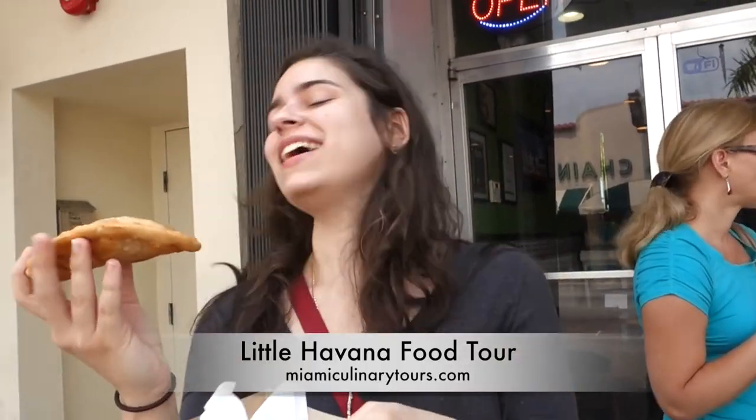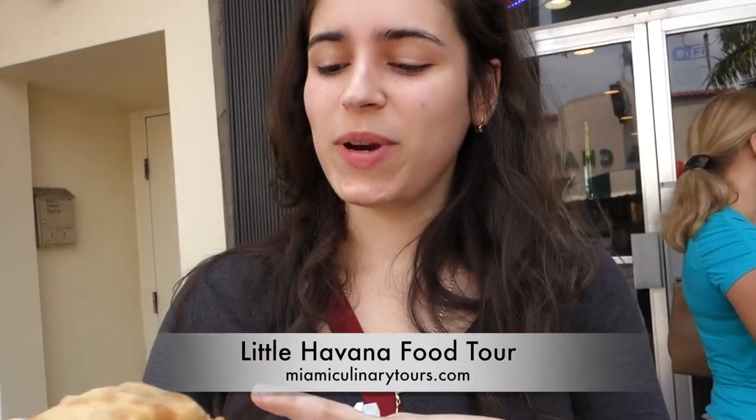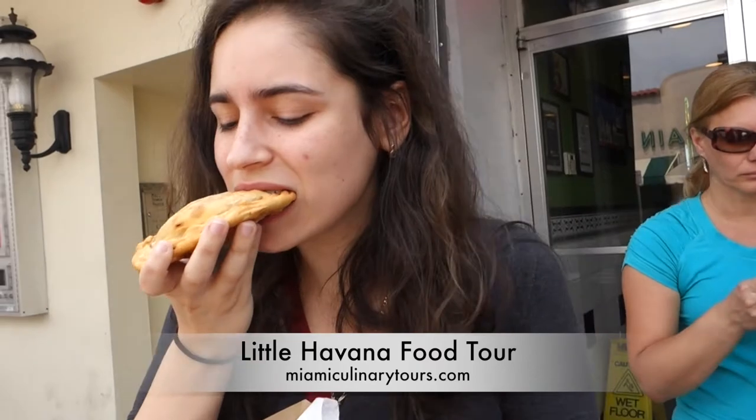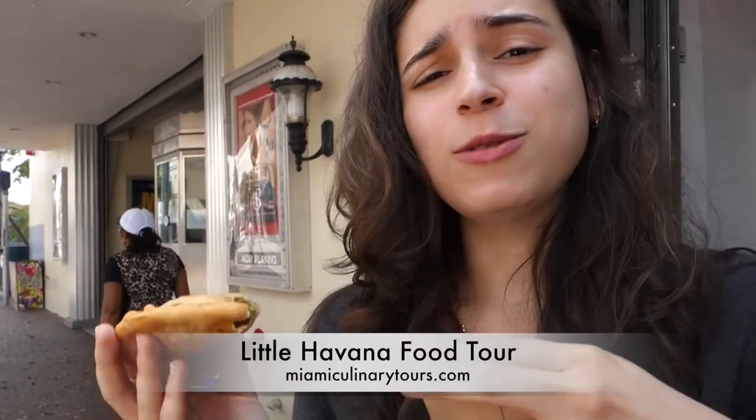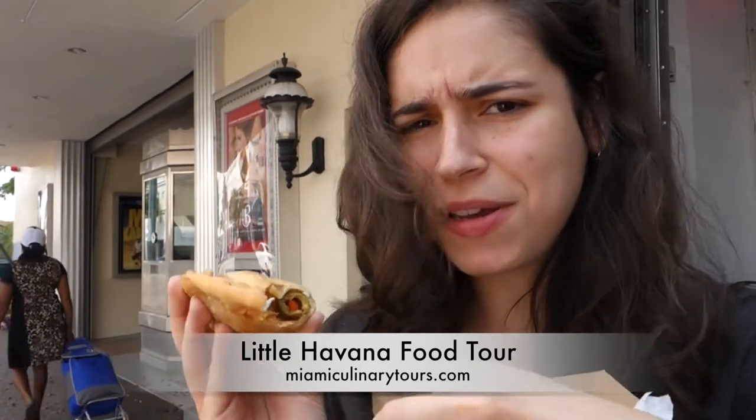Chicken empanada, cumin, wheat flour, and a country slice. It has the olive in there — the Cuban food green olive, with the pit and everything.